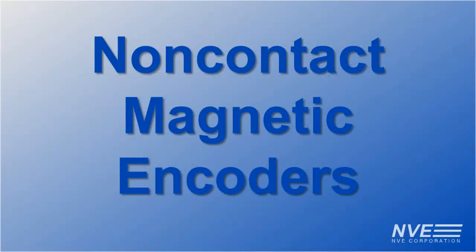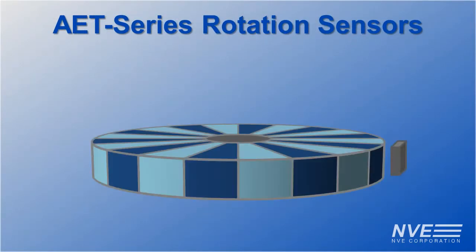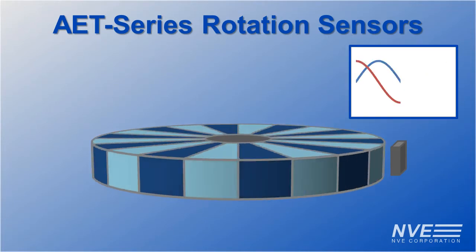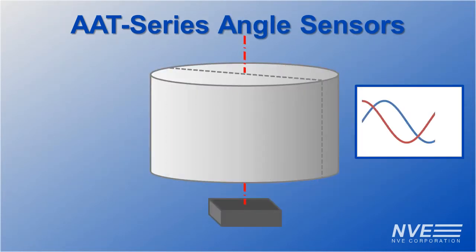Today we're demonstrating non-contact magnetic encoders using two types of tunneling magneto-resistant sensors: AAT series angle sensors and AET series rotation sensors. Both sensors have large amplitude sine and cosine analog outputs, providing position and direction information.